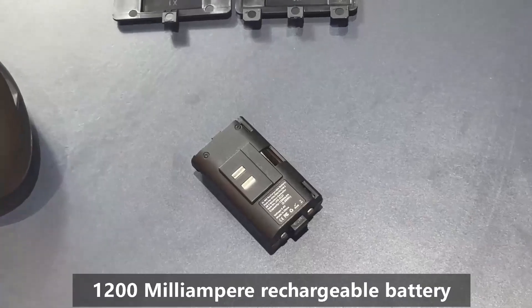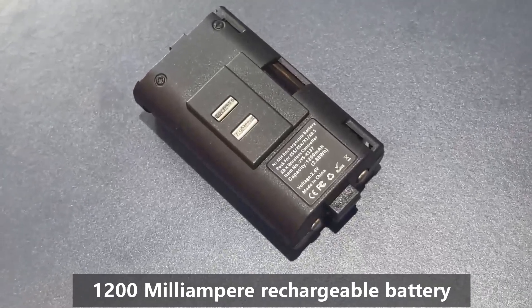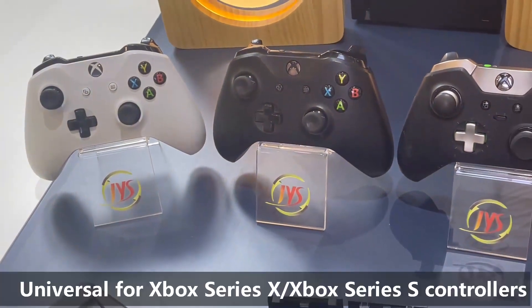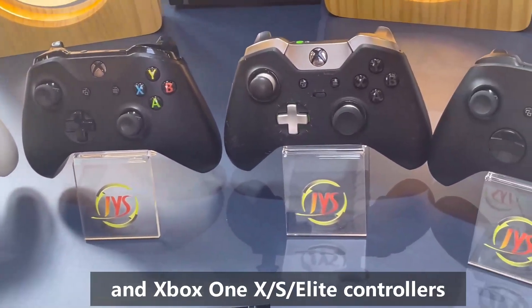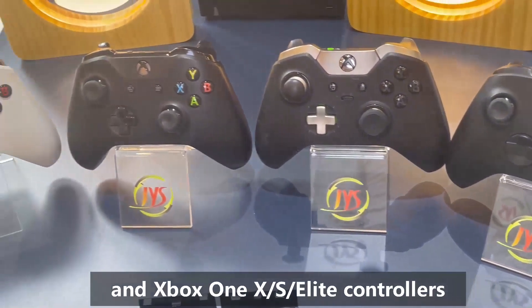This is our rechargeable battery, which is 1,200 mAh. You can use it for 20 hours — quite a long time. It is universal for Xbox Series X, Xbox Series S, Xbox One X, Xbox One S, and Xbox One Elite controllers.